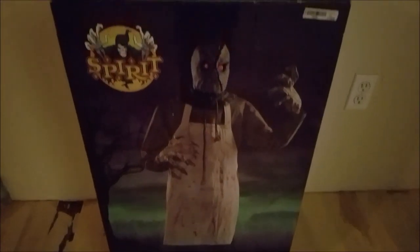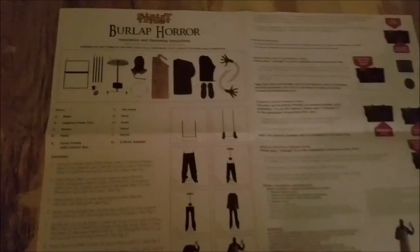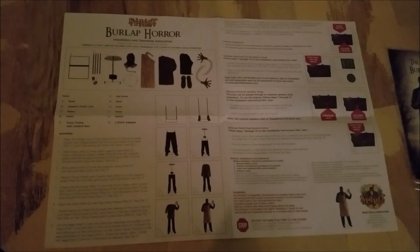As always, I have to tip the cap to Spirit Halloween for coming out with such amazing box designs — the 2018 boxes are probably the best we've seen in quite a couple of years. This box is actually kind of weird: you have the regular opening where you take the prop out, but then on the bottom there's another area where you can take stuff out as well, which makes packing this guy away for storage a little bit harder, but it's not a big deal.